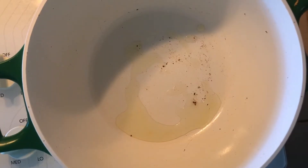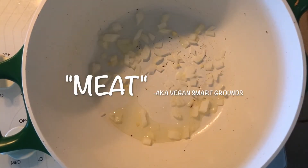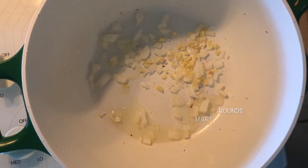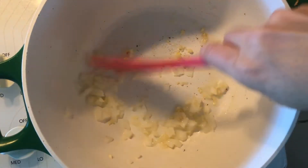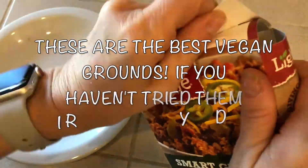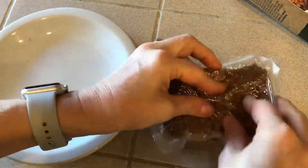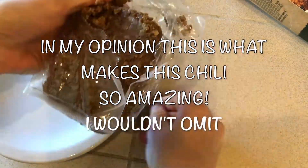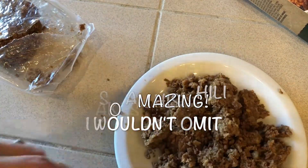Once everything is chopped and ready to go, we will season the meat. Put a little bit of onion and about a teaspoon of minced garlic into a hot oiled pot, stir that up, and let it heat for a second. While that's heating up, go ahead and crumble about half of your block of smart grounds — or you can use the entire package if you like, or you can even omit this part entirely. It's up to you.